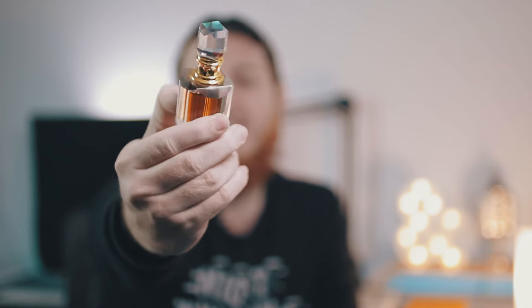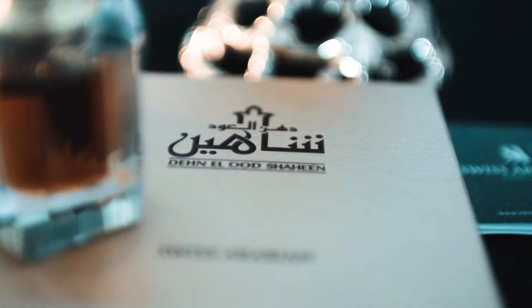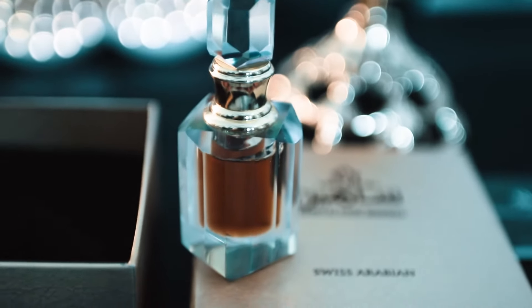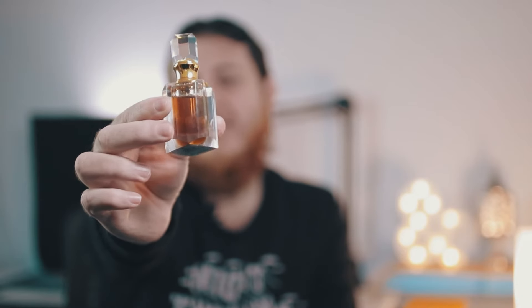So Oud Shaheen has zest with some leather and wood. It is a light smell — not very pungent or heavy. For beginners, I think this is again a good starting point. This is Dehnal Oud Shaheen. Next, I'm going to come to Dehnal Oud Cambodia.